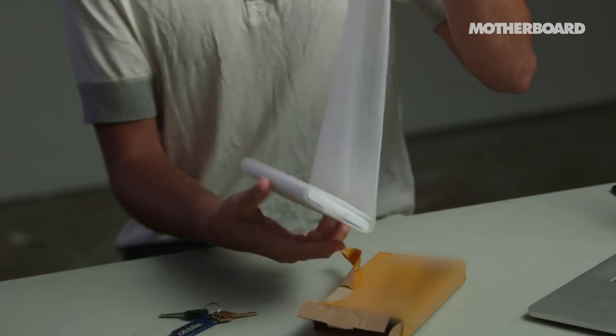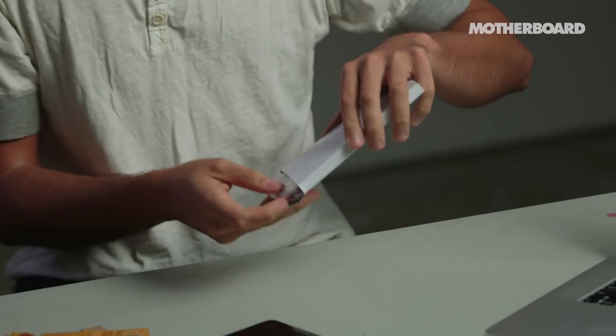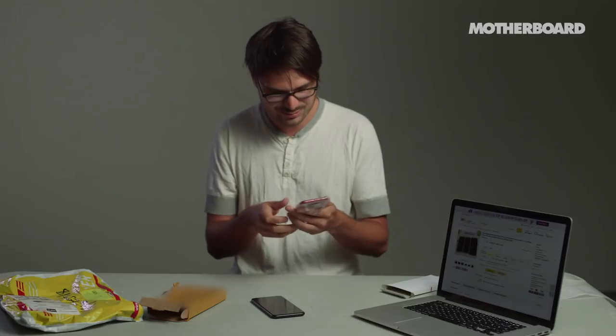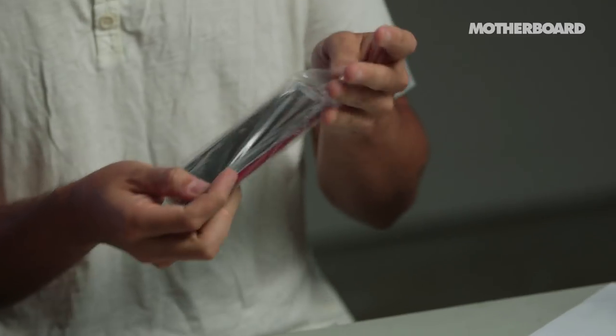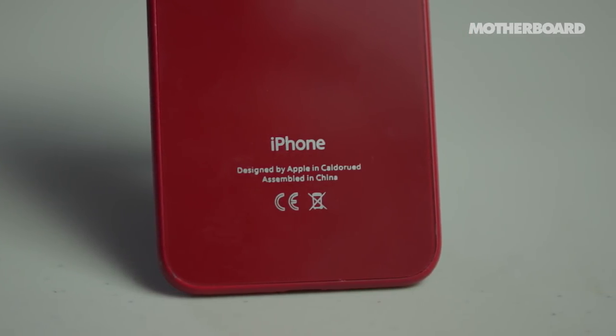It's in this extremely sketchy looking box. It's beautiful, it's truly beautiful. Designed by Apple in Caldo Red, which is not a place as far as I know.